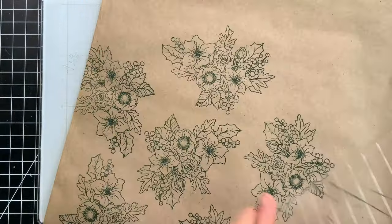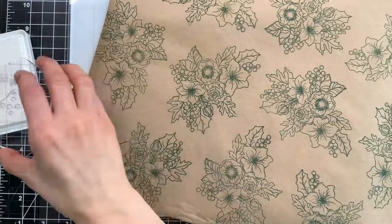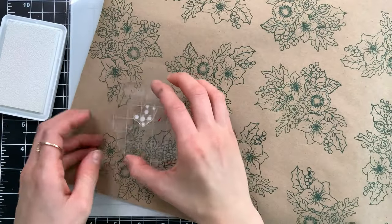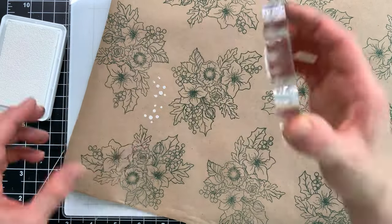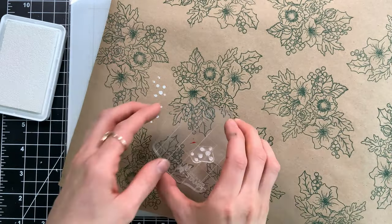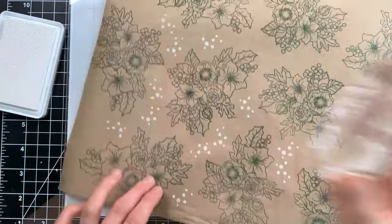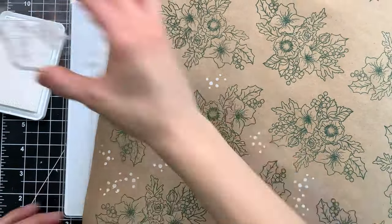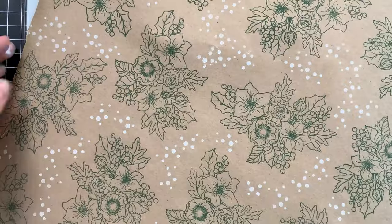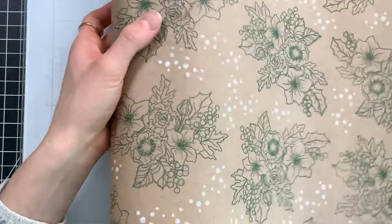I'm leaving empty spaces so that I can fill them in with some smaller images. One of the small images I'm using is that snow stamp from the Season's Tweetings set, and I'm using white ink to stamp this. You could use different colors of ink than what I'm using today. Adding some color is a great way to be able to match it up to your tags and other fun accessories you're going to add on top of your gifts.